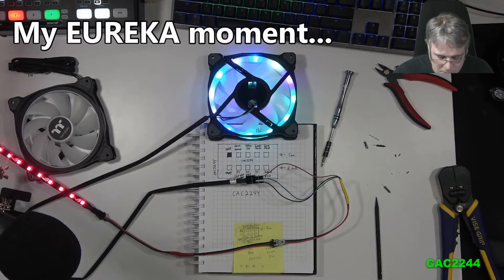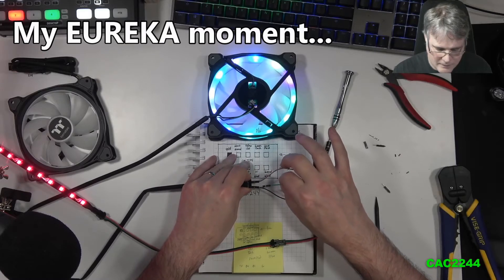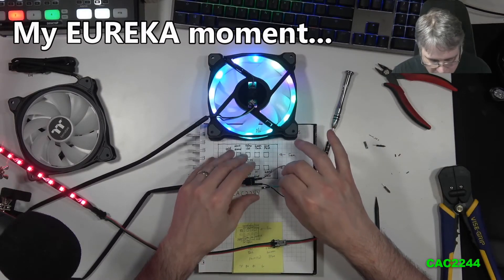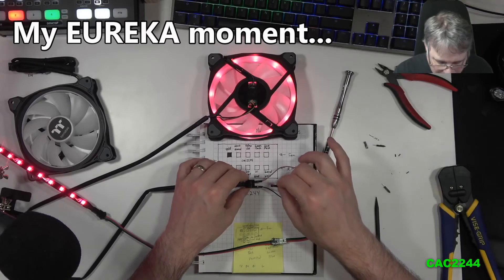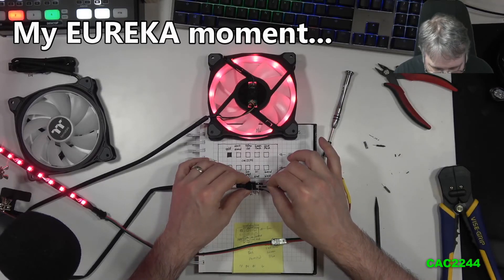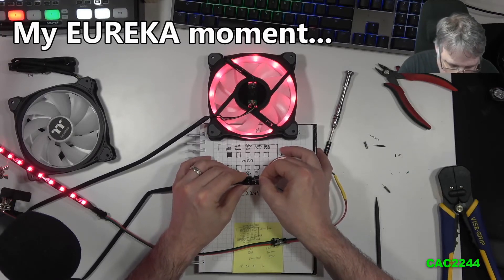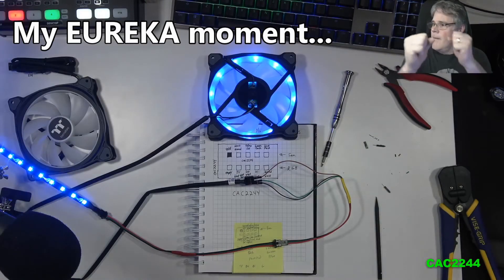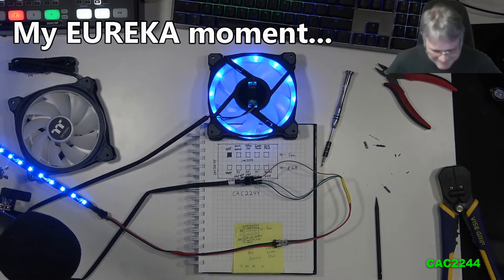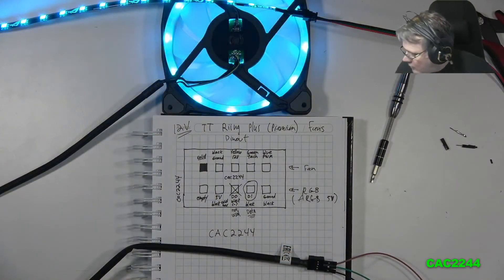Let me demonstrate: if I remove the D1 data cable — nothing changes immediately. But when I send it a signal and give it red... there you go, it goes red. Now let's go blue — and there it goes blue. So D1 is definitely the data line carrying the color signal to the ARGB LEDs.